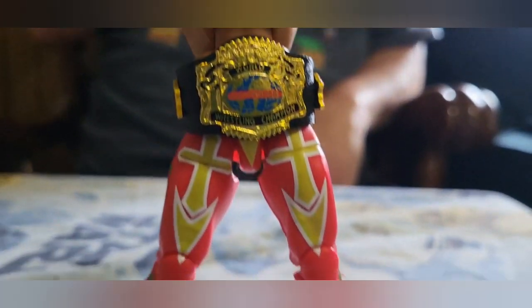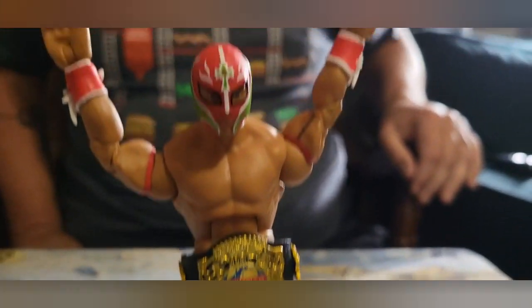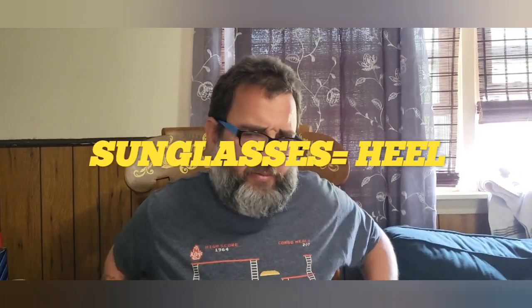No sunglasses. She only has sunglasses when she's a heel. Well, it's very rare you see babyfaces with sunglasses — like Orange Cassidy. Is he a babyface? Is he a heel? I don't know what I'd classify him as. Anyway, I like the WCW Cruiserweight title belt — first time in the line. Little shout out to that.